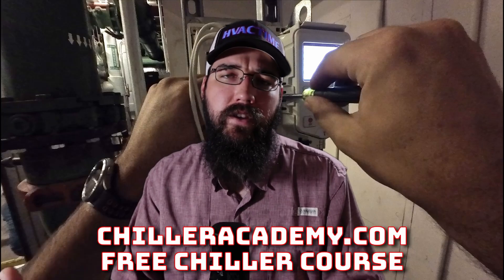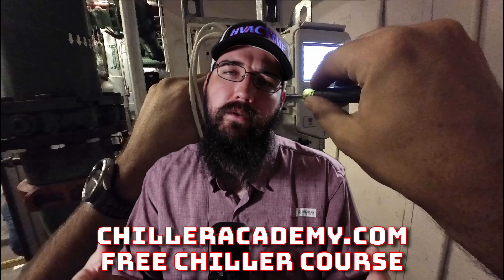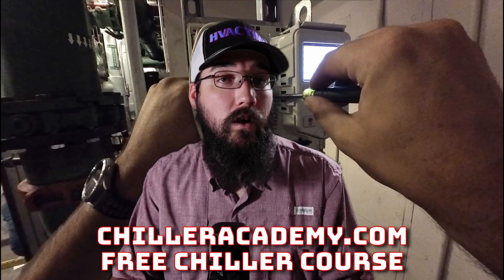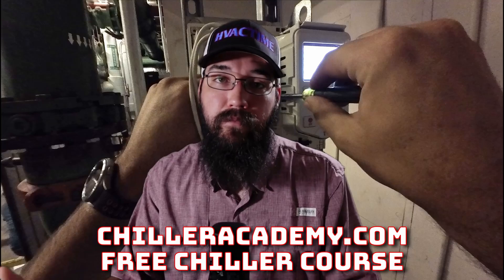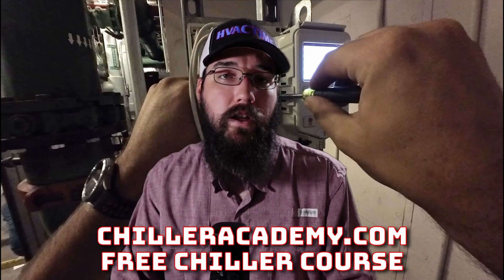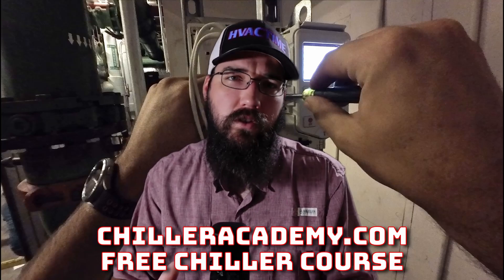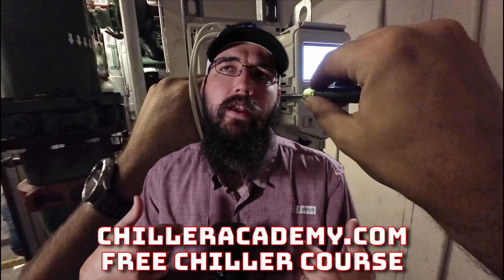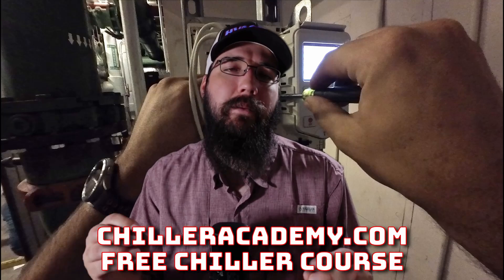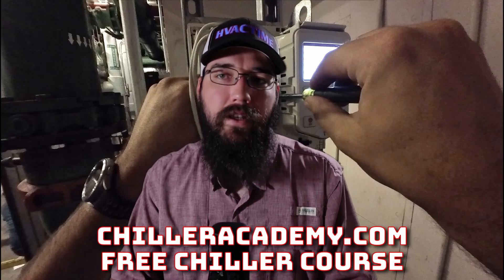I'm Shane Hamburger with Chiller Academy and HVAC Time. Let's talk about VFDs — whether we're dealing with a pump, a tower system, or a chiller. Some chillers have a very basic, almost disposable-style drive package in them, mostly on the smaller side. We've got to be able to program and set these appropriately.